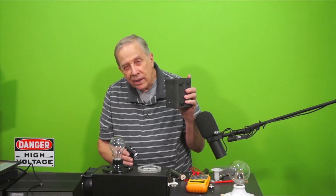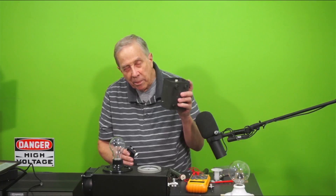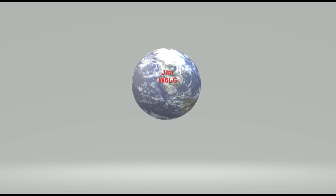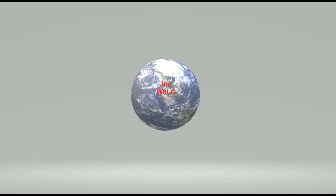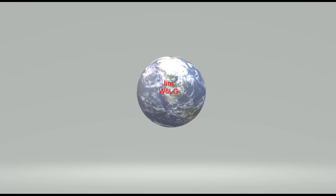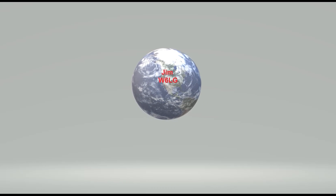There are 20 resistors, 1000 ohms in parallel — 20 into 1000 is 50. Measuring this with just a plain old meter it shows 49.3 ohms. So close enough to 50, but we'll see what the reactance does because the reactance will change that value.